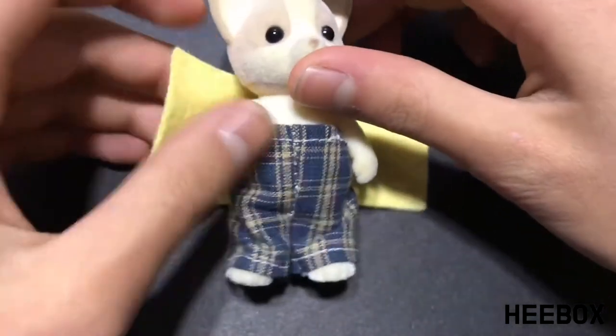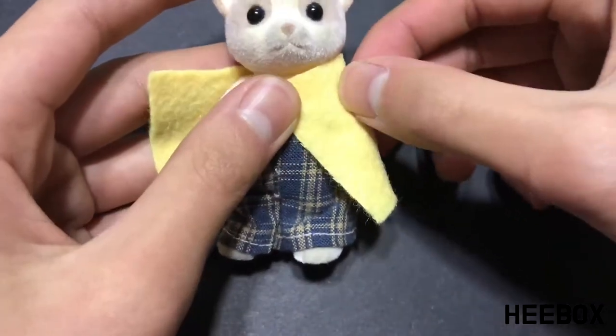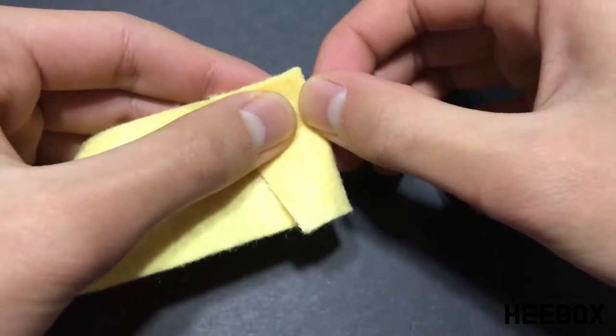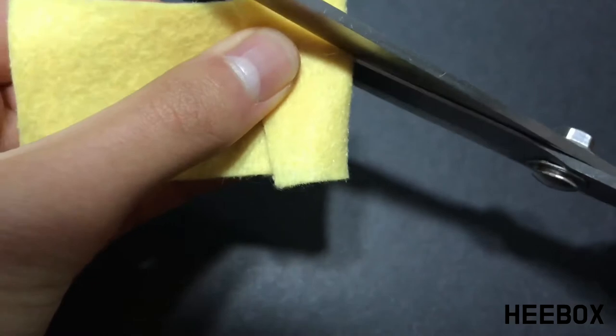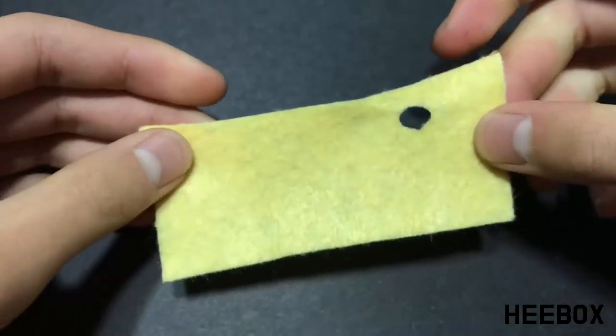To cut out the arm holes, take the cloth, wrap it around the doll, then pinch where the shoulders are. Remove the doll, then using sharp fabric scissors, cut a small half circle out of the side. Open it up and repeat to make the other hole.